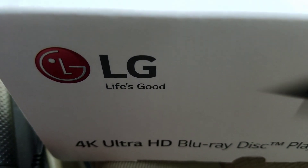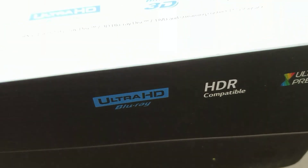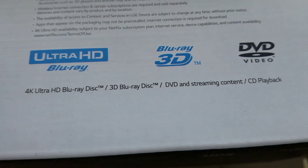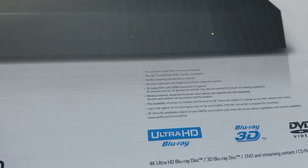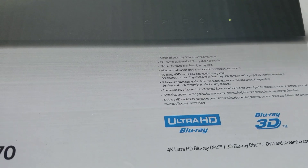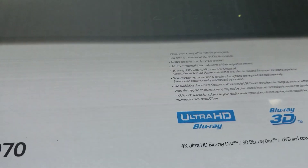Let me show you around the box a little bit. It says 'Life is Good' with the LG UP970. It supports Ultra HD Premium and HDR of course. One unique thing is this 4K player also has 3D capabilities, which is cool. It really plays a lot of files — I'll go more in depth when I get home. It reads MKV files and a huge list of other file formats.